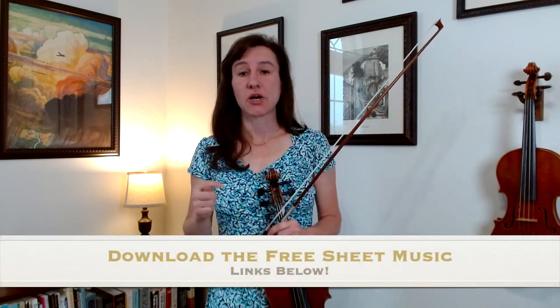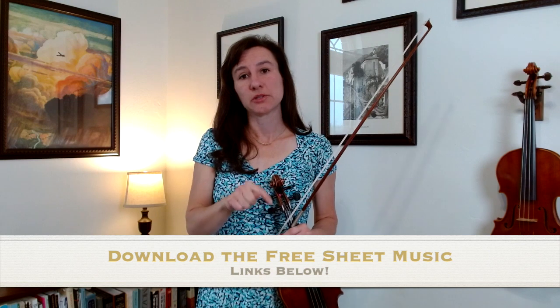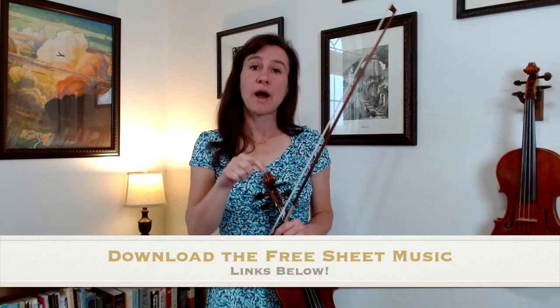Hi, I'm Laura from Meadowlark by Lynn, and welcome to my Song of the Month video lesson. You can get the free sheet music for this month's song by going down to the description below and clicking on the link.